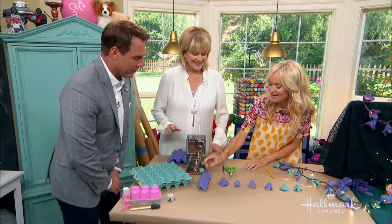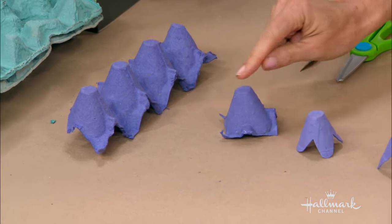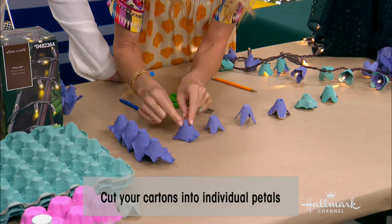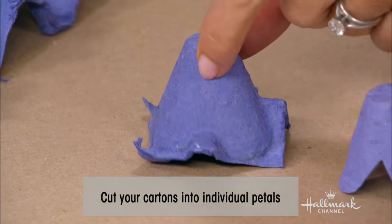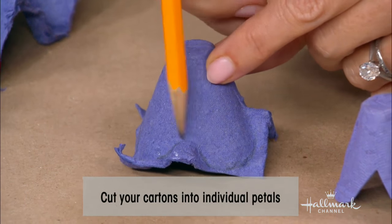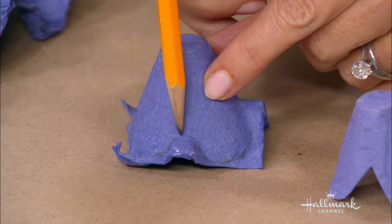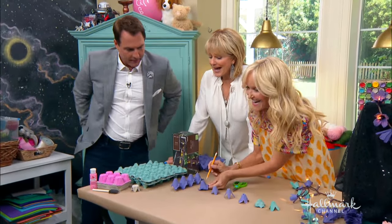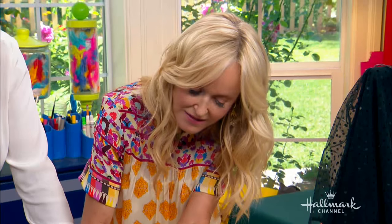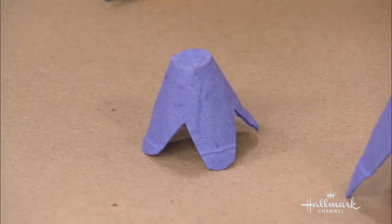Now what I've done is I've cut the carton into strips, and then I've cut the little individual cups out. Now I want to show you - Christina, let's come in close to this one here - if you follow the line of how this egg carton is, see the little protuberance there? You'll get little natural petal shapes. So you use a pair of scissors to simply cut those out. Do you want to have a go with that, Christina?